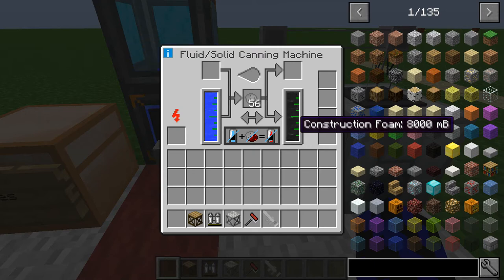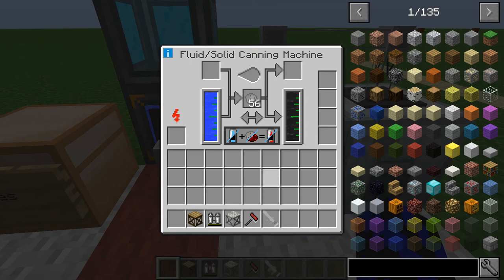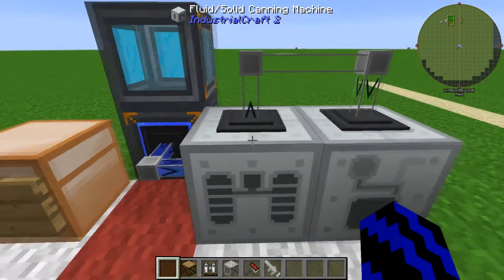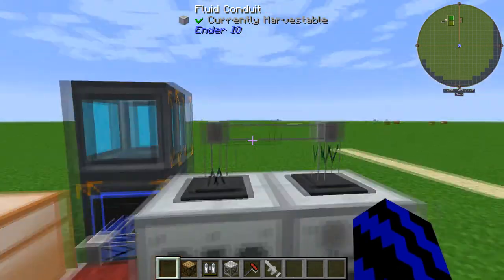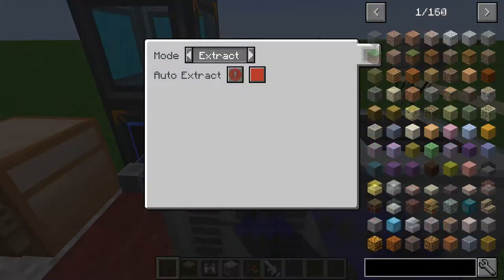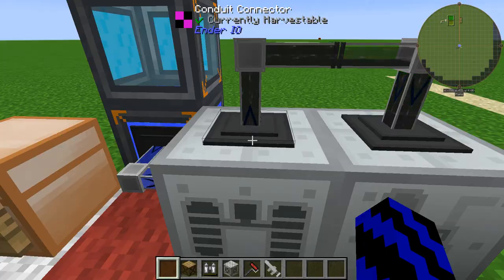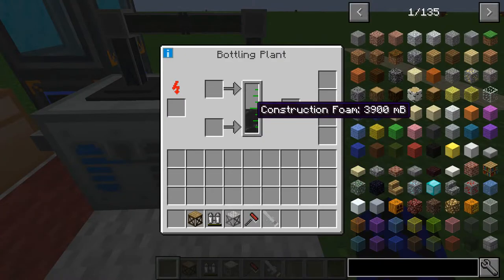Now we've filled up and we're ready to go. We've got this cool construction foam liquid. You're probably wondering how we actually fill the sprayer up — we're going to use the bottler to do that. We're going to pipe it into the bottler using whatever means you'd like; in this case I'm going to use Ender I/O. Make that always active and it's filling up nicely.